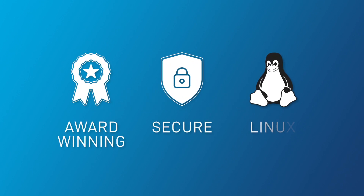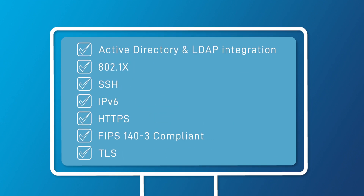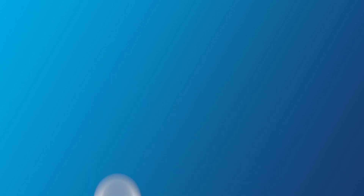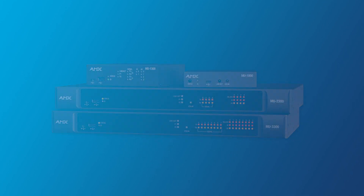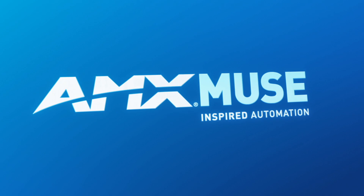Running AMX's award-winning secure Linux OS, supporting key IT technologies, and JTIC certified, ready for military-grade security. With Harman award-winning support, the compact, powerful and dependable hardware is built for the next generation of AV control and automation.